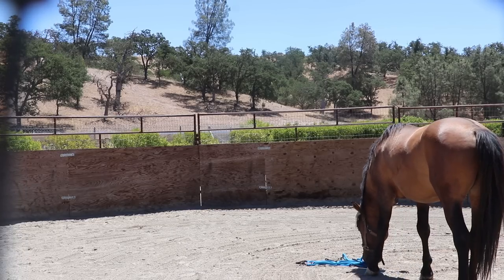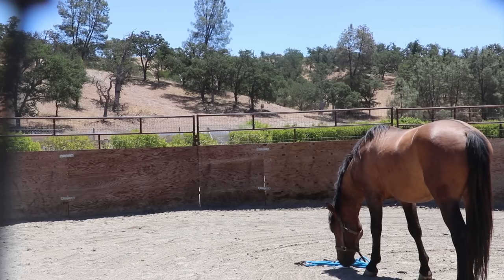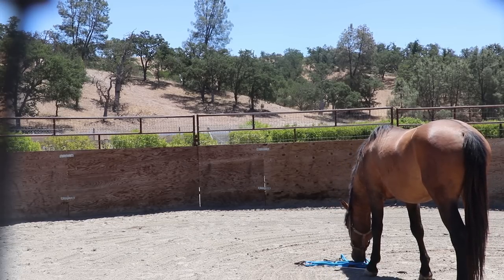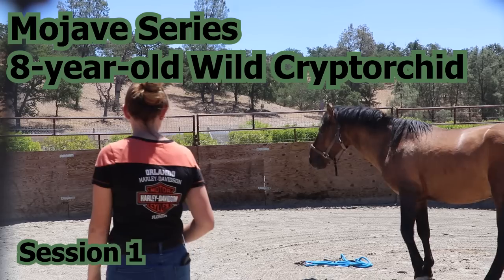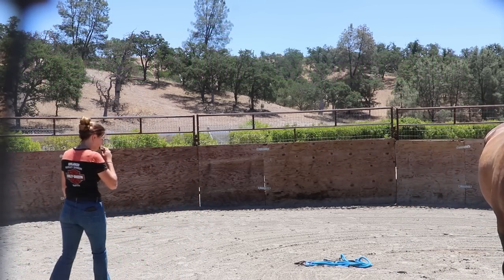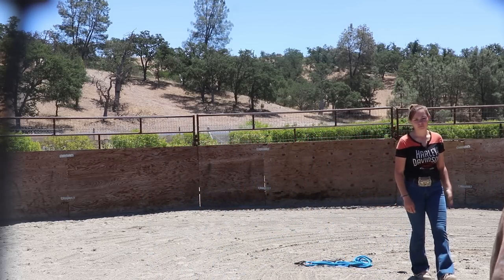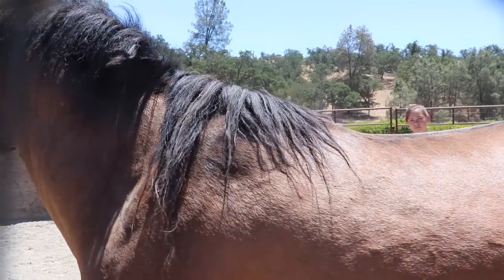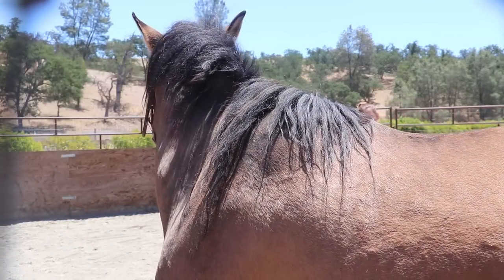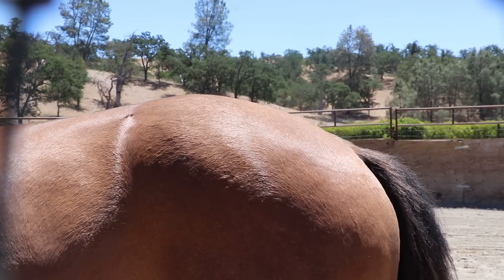Hey everyone, welcome to this series featuring this eight-year-old cryptorchid stallion named Mojave. He was brought to Sweet Bow Horses, a place in Central California focusing on the gentling, trainability, and adoption of mustangs. He was brought here to get help from me to get him gentle enough to go into surgery to make him not a cryptorchid. He is completely wild and unhandled.